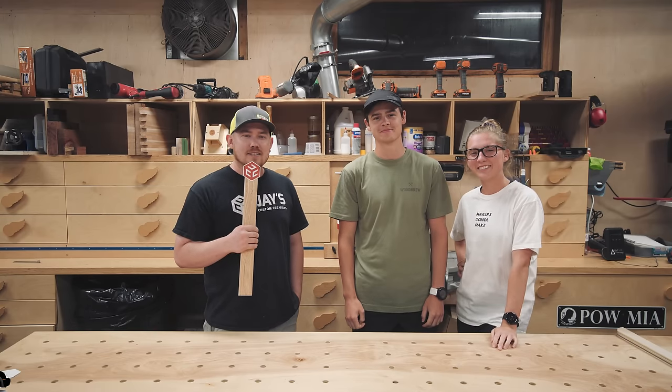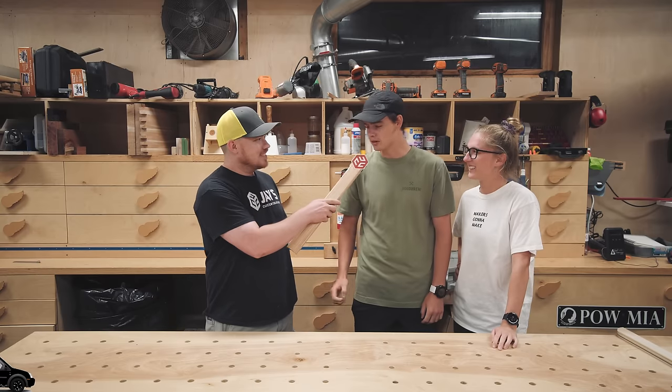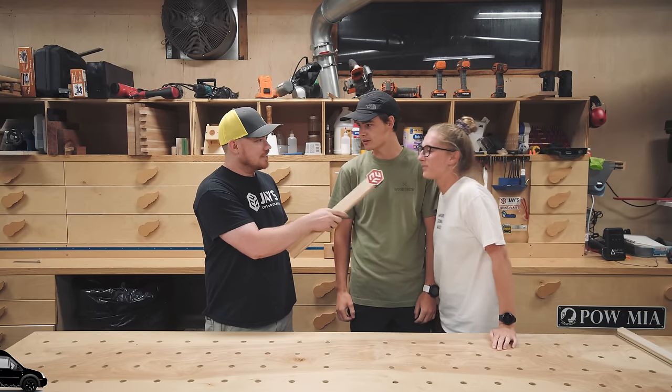Hey folks, how you guys doing? Hope you're all having a great day today. I only have one microphone, so I have to do this rockstar style. How are you guys doing today? Pretty good, actually. Thanks for having us. I'm doing good too.